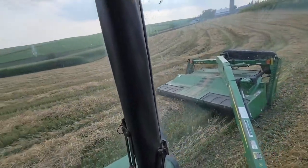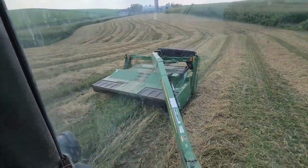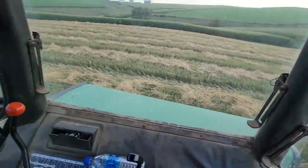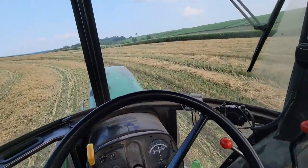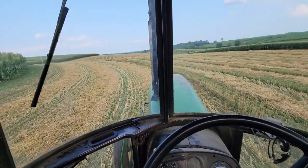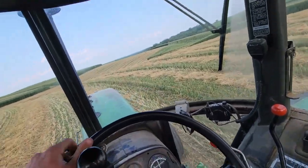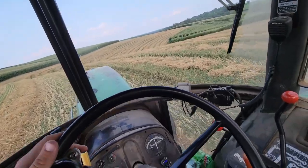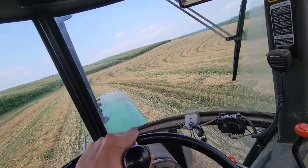Now we're out here mowing the stubble off — get it nice and close to the ground. There's a new seeding, and we'll get it nice and spread out in windrows. We're bailing here in a few days. We usually let it dry two or three days, maybe more than that — just whenever we get to it.